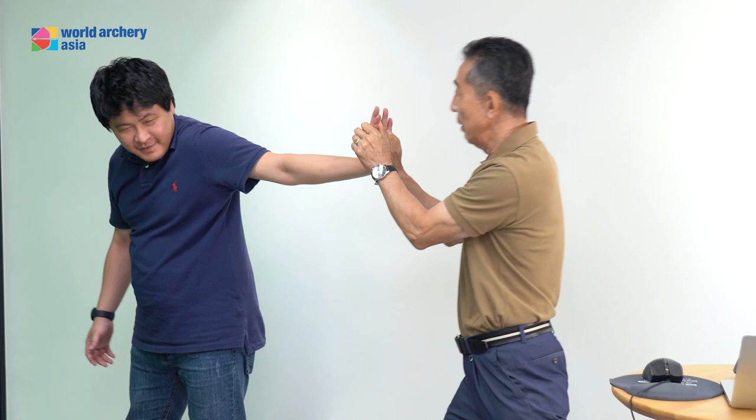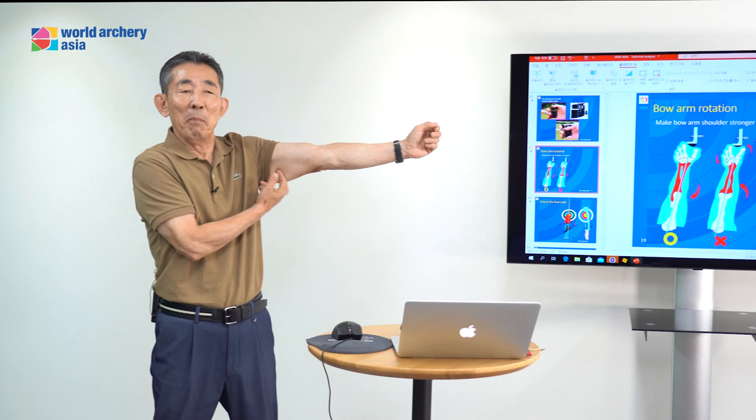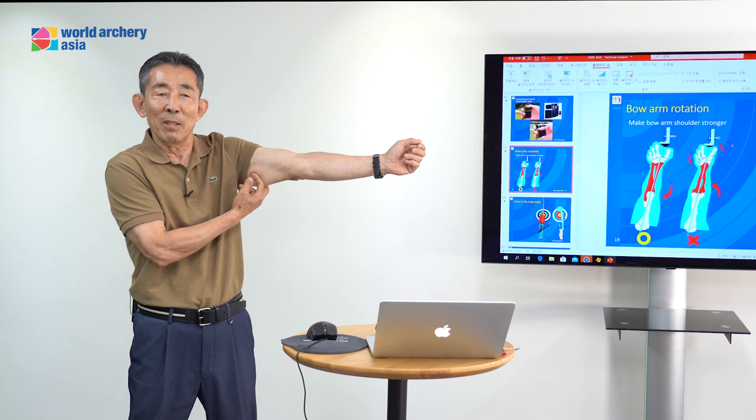But which one is more power? This one, right? Turn the bow arm — it's good to keep. Everybody, you can test this. Without turning the bow arm, your muscle is very soft, right? Maybe like a 90-year-old, 100-year-old — no power.